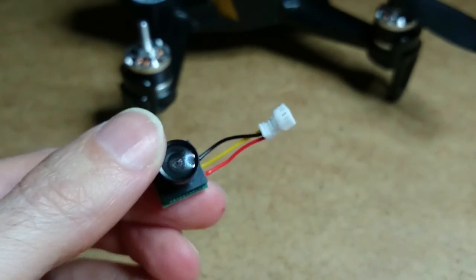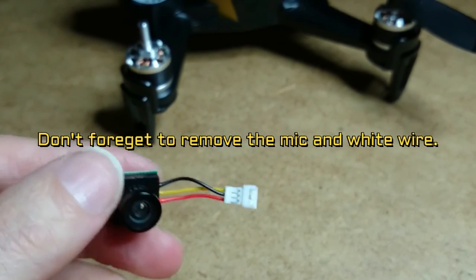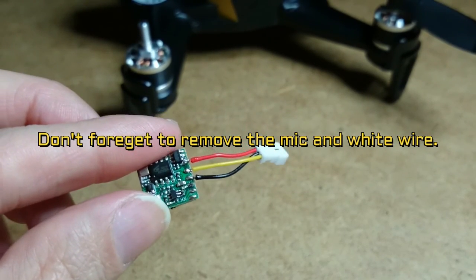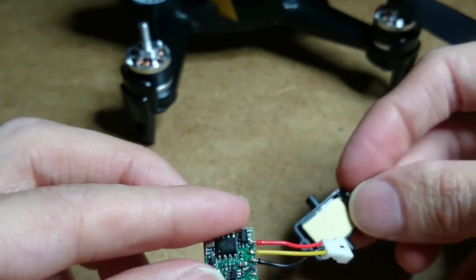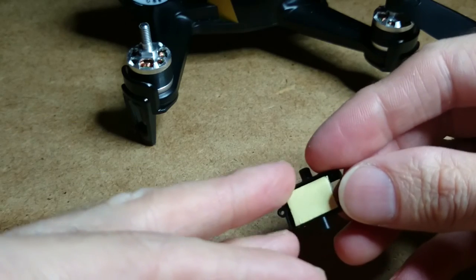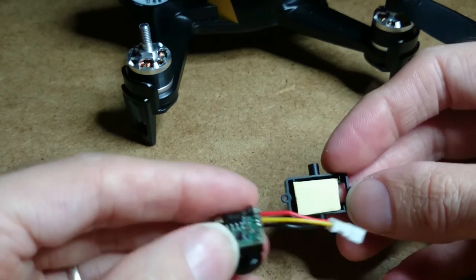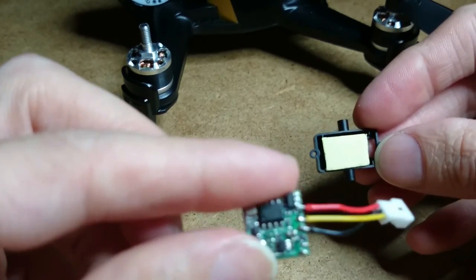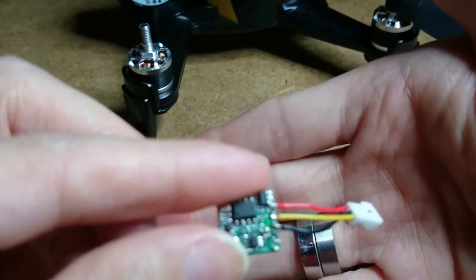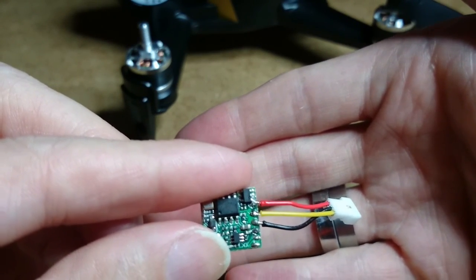The plug is soldered onto the camera. Now all we need to do is just tape it onto the little bit where I showed you earlier, with double-sided foam tape — tape it onto there, plug it in, put everything back together and we should be good. Fingers crossed!